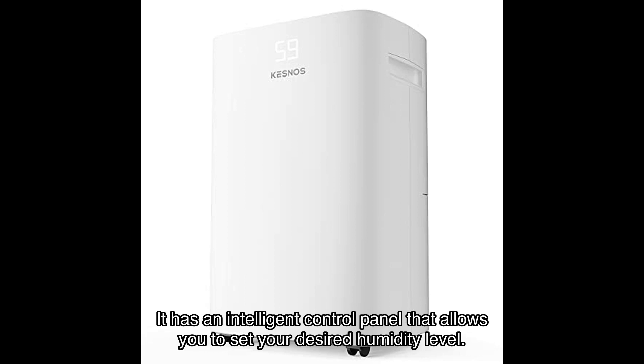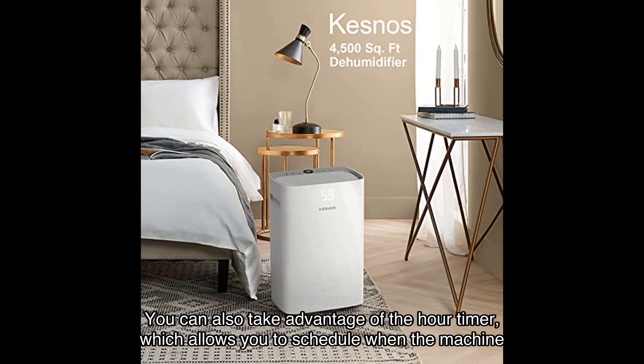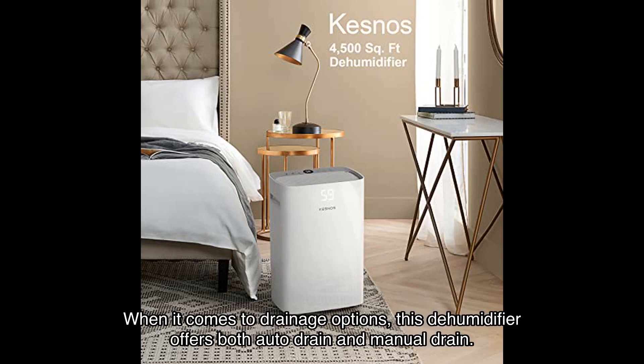Operating this dehumidifier is a breeze. It has an intelligent control panel that allows you to set your desired humidity level. The unit will then smartly sense the room humidity and maintain it at your preset level. You can also take advantage of the hour timer, which allows you to schedule when the machine turns on or off.